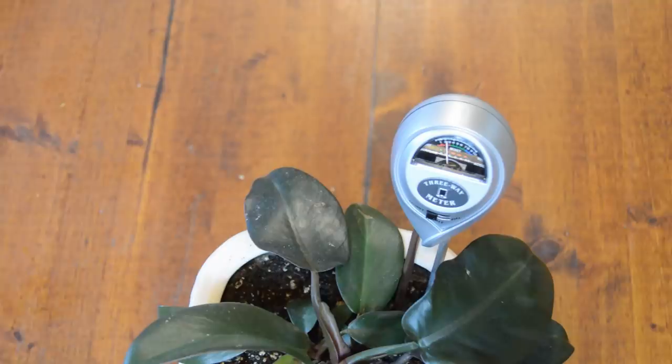Philodendrons, according to the chart that came on the back of this gauge, like to be at a level six moisture.